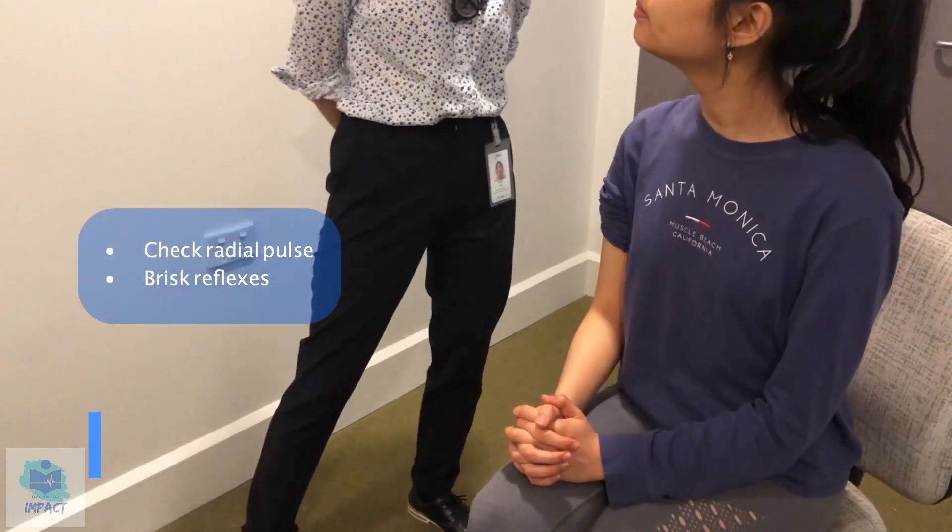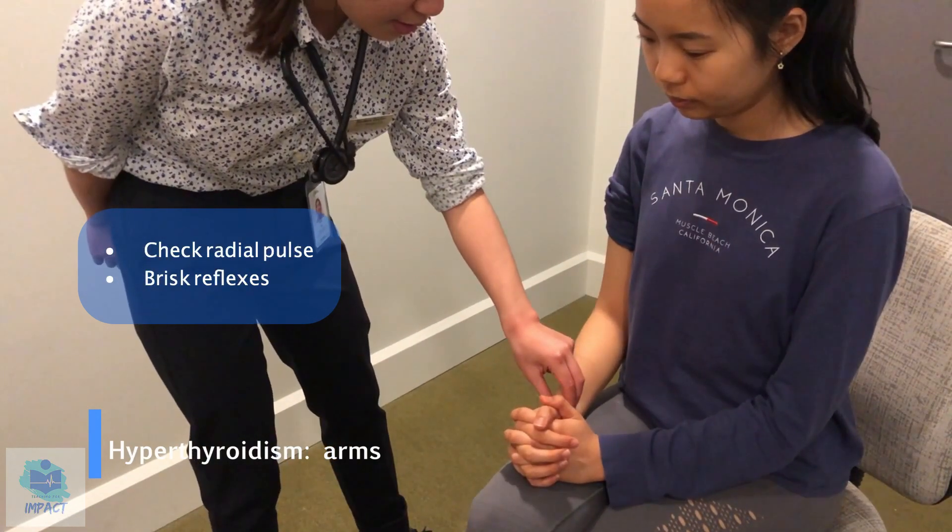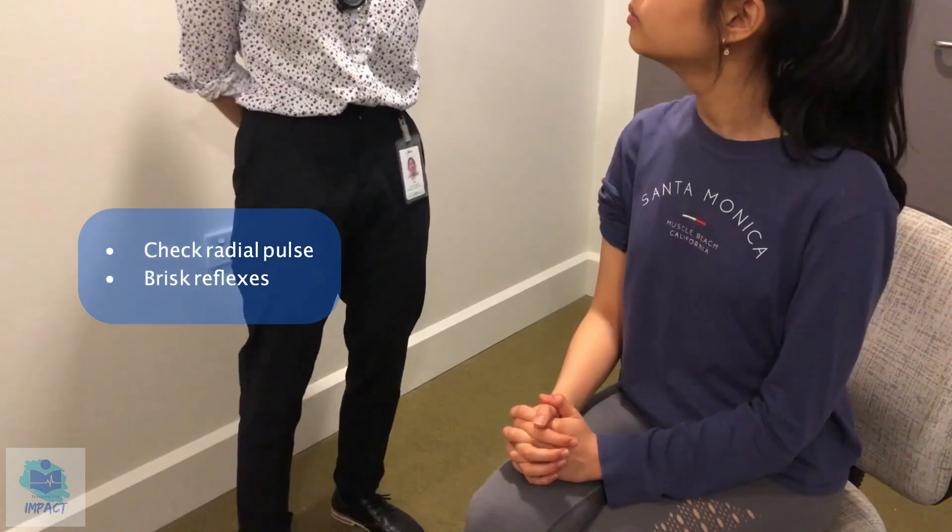Okay, so now I'm just going to have a feel of your radial pulse. So that's normal, which is good.